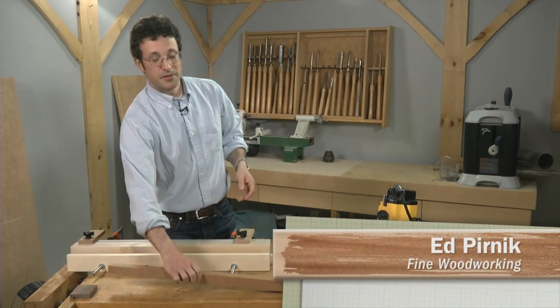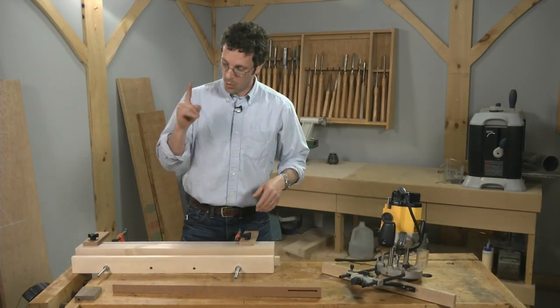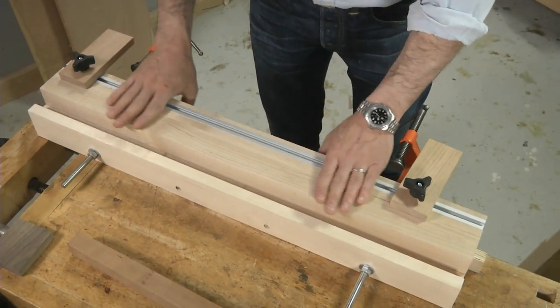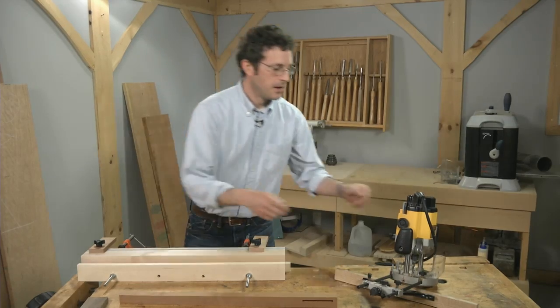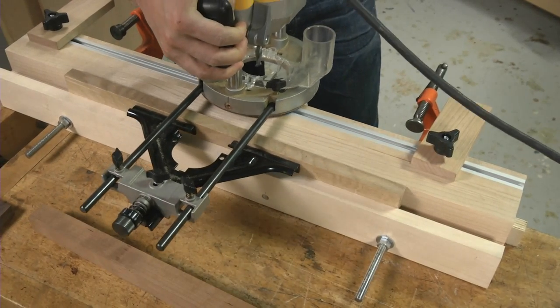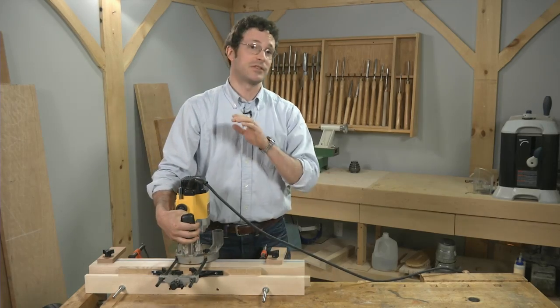This jig was designed by Fine Woodworking contributor Jeff Miller and it basically serves two purposes. One, it holds your work pieces firmly in place, and two, this wide bearing surface gives your router's base a safe track to ride on. By adding a long auxiliary fence to your router and mating it with this channel here and back, you're guaranteed straight cuts — this machine is not going to wander.